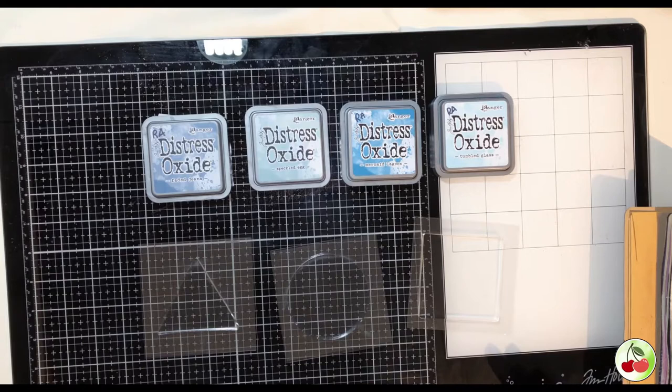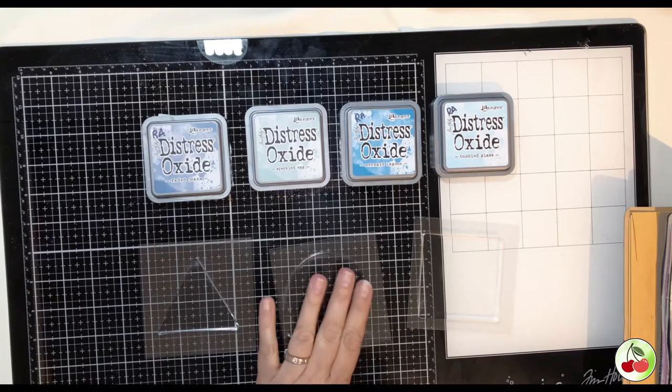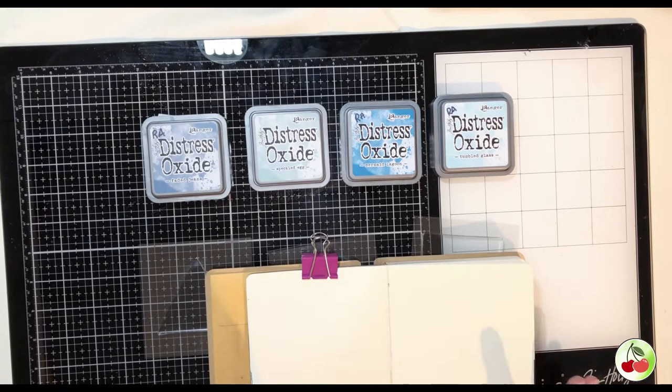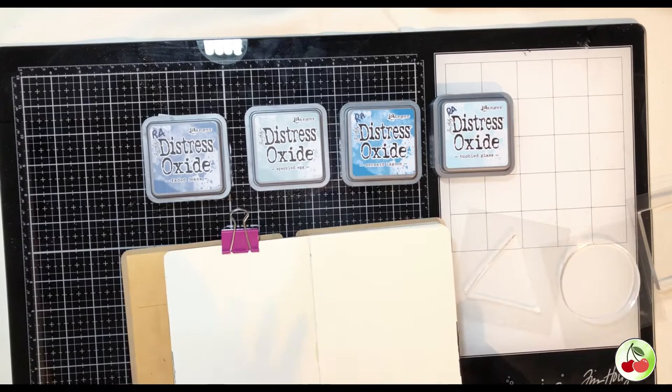We also sometimes use the larger ones - the big square or the rectangular gel press. With these, pretty much anything goes. I tend to paperclip my pages down so they don't go floating on me. So that's what I'm going to do with this, and I'm going to show you what we're going to create now.